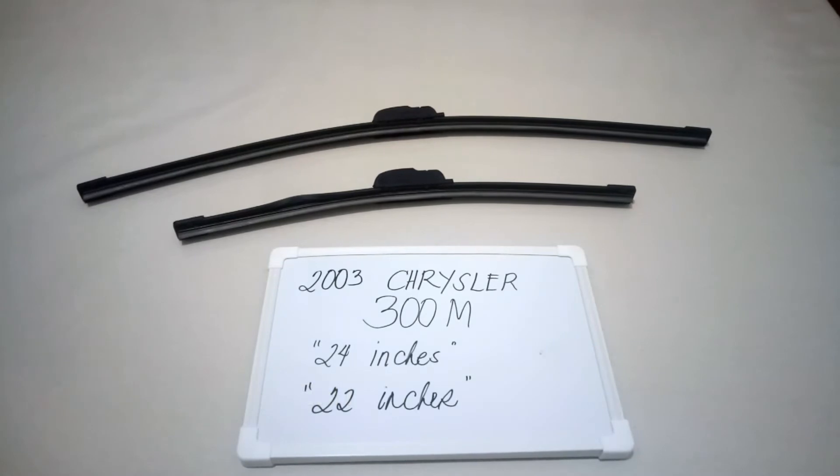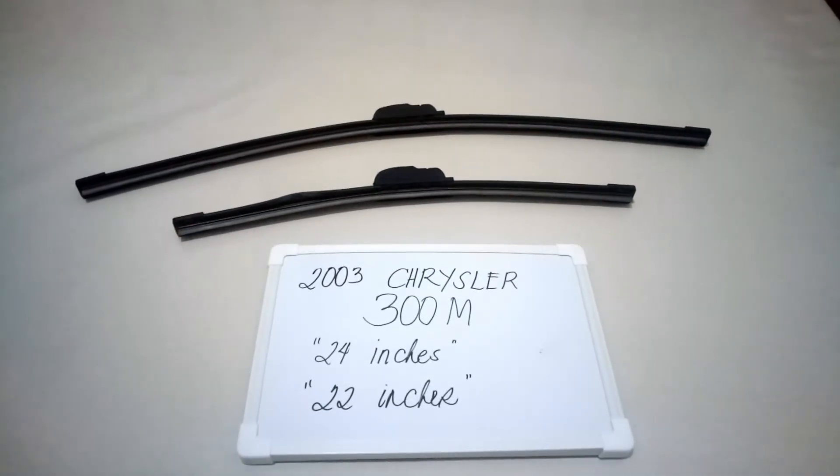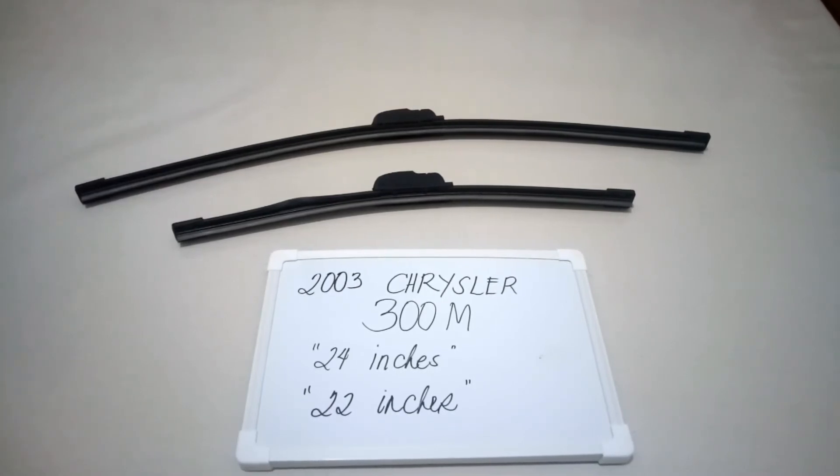The wiper blade replacement size for this 2003 Chrysler 300m is the one that you see right here. It is 24 inches for the driver side and 22 inches for the passenger side.